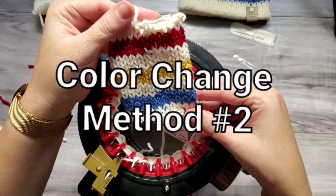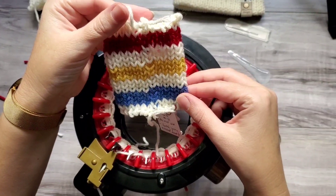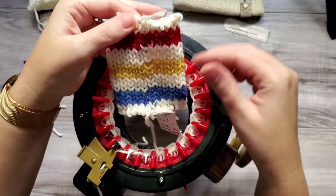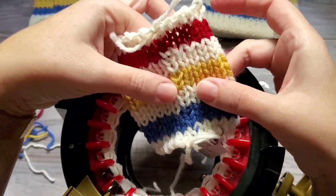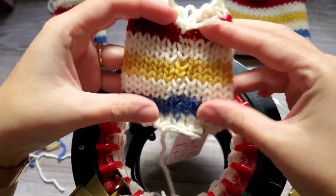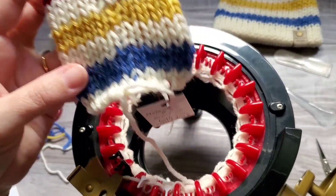Technique number two. This one I don't use anymore due to the fact that the knot is visible when the hat is worn. When you stretch it, I can see the knot here. But I will show you how I used to do this one.